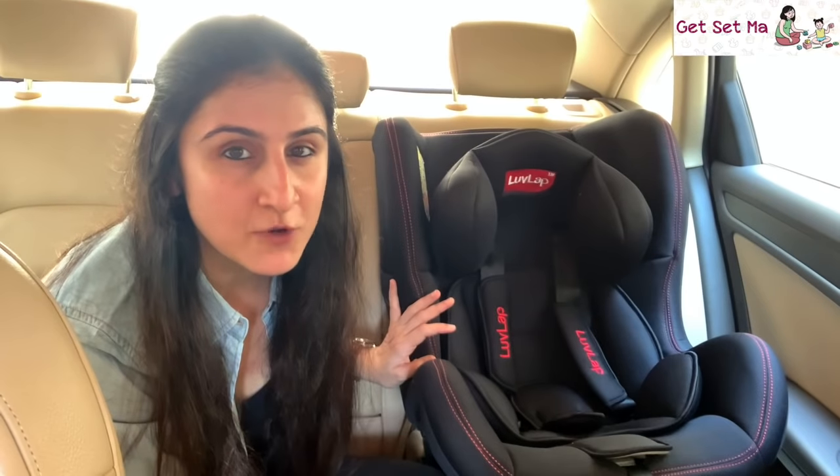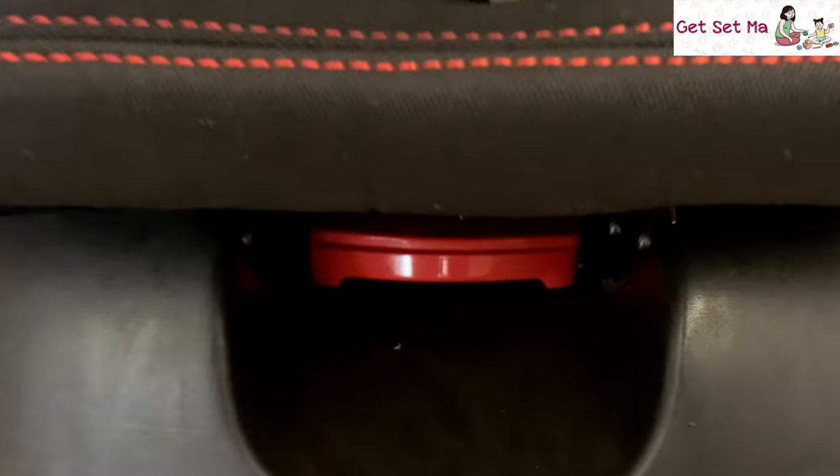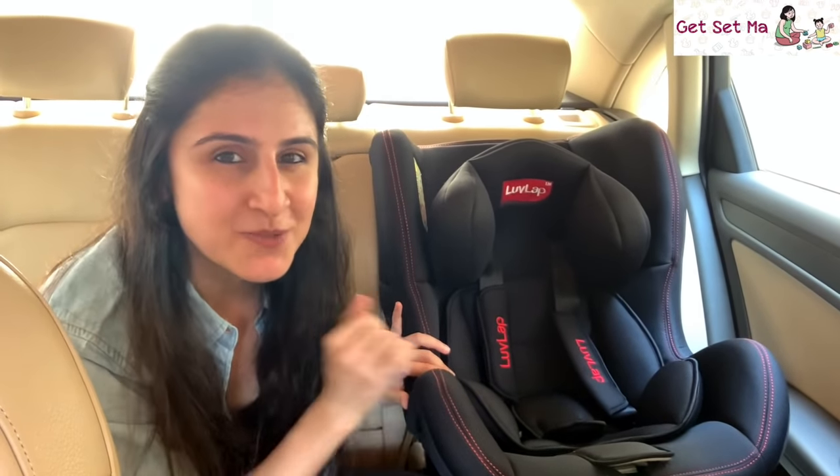You can begin using this for your baby starting off at the infant stage. It has three recline positions and can be adjusted using this lever below according to your child's comfort. Now there are two ways this car seat can be installed, and I shall explain the how and why of them as we move ahead.